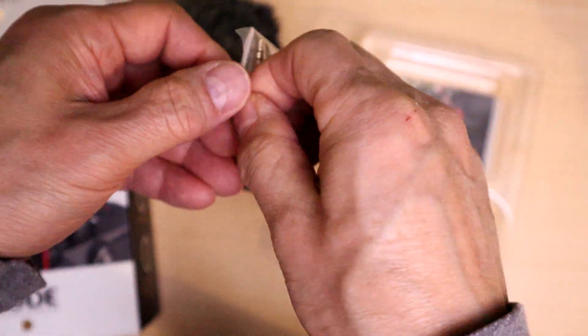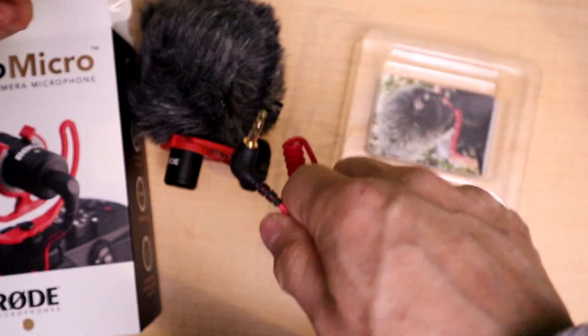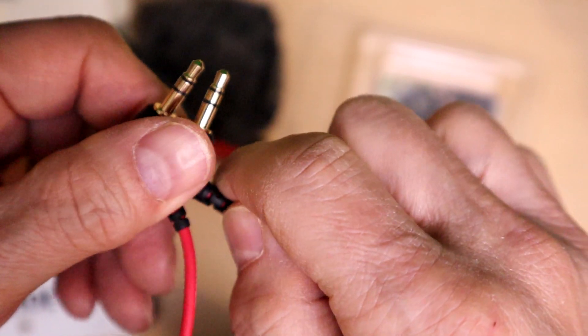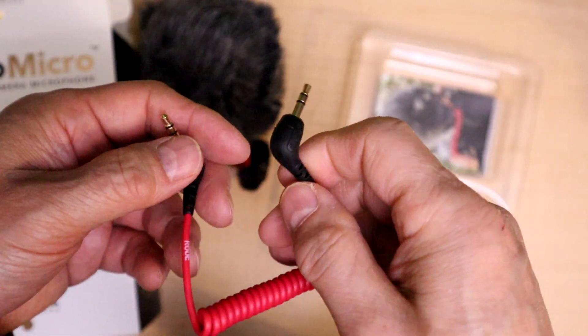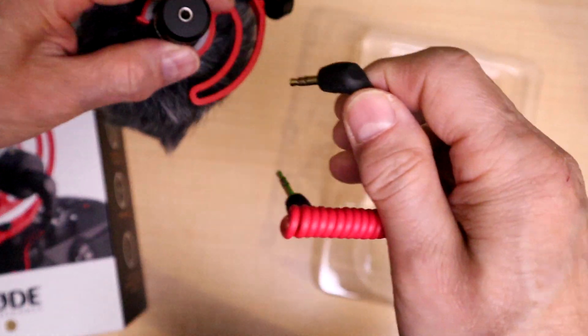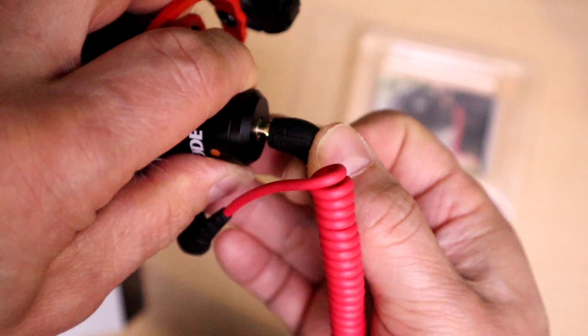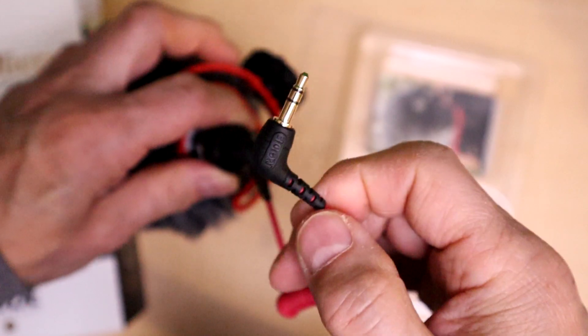The only connector you need is in the bag. This is a TRS connector, so this will work on digital cameras, video cameras, and so forth. You insert it into the microphone and this end goes into your camera.